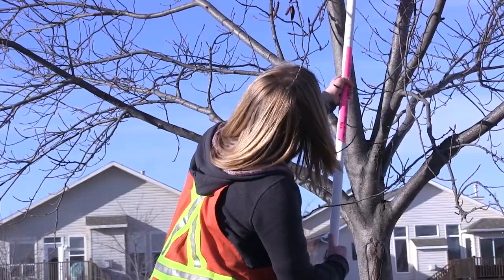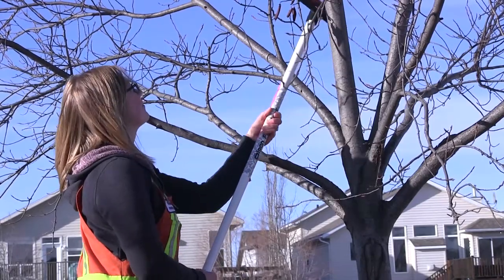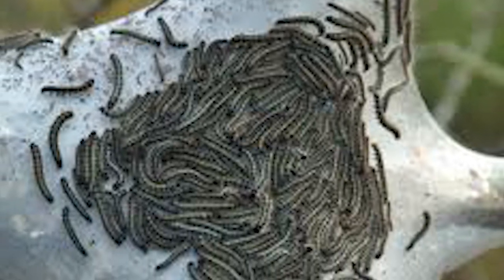perfectly. We go around, and if we saw them on a tree, usually it would be first thing in the morning we'd go out because they tend to mass on a tree — they'd be in a clump on the bark — and we go around with gloves on and squish them with your hands.